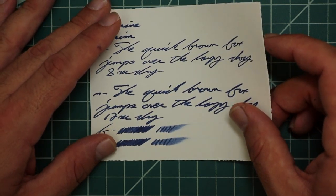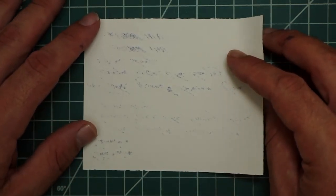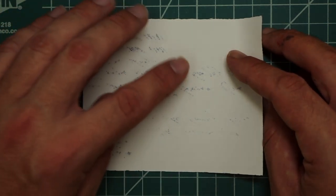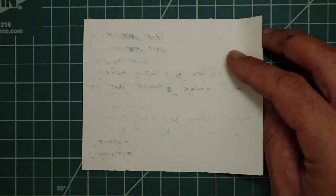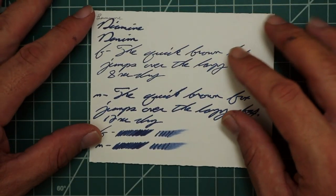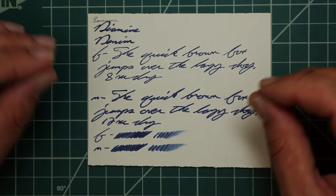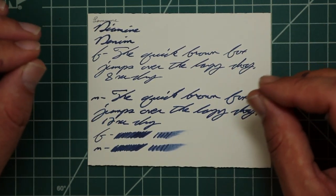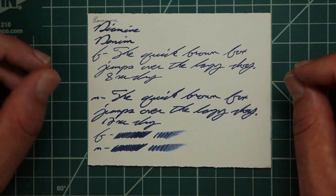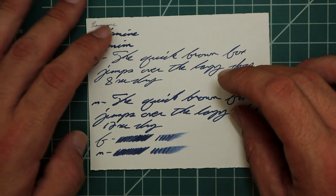The smear test says we can likely recover this if we did smear it. Looking at the yellow Rhodia — no bleeding, no ghosting. The 1.1 gives no feather, spread, halo, sheen, or shade. The extra fine — no feather, spread, halo, sheen, or shade, and took 15 seconds to dry. Medium — same story, no feather, spread, halo, sheen, or shade, and 20 seconds to dry. The scrubby said you don't get any shading, we didn't. The smear test says you could likely recover it. I'm not a fan of this color — I wear denim all the time, but this is not the tone of denim I like.